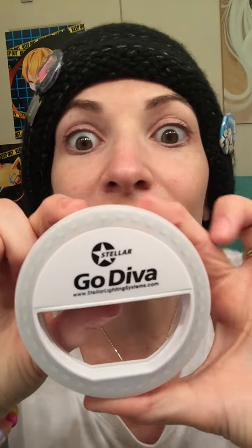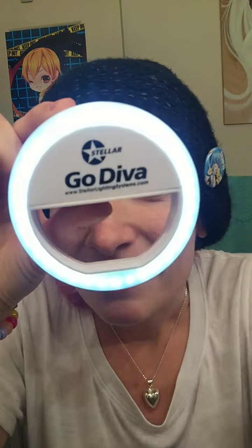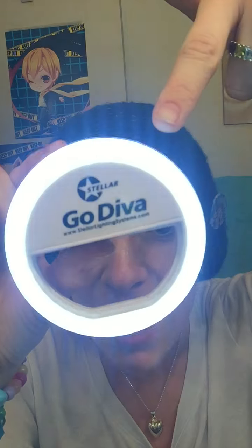I'm going to take it off and show you what it looks like when it's on. This is the highest setting. This is what it looks like off — you already saw. This is low, medium, high.